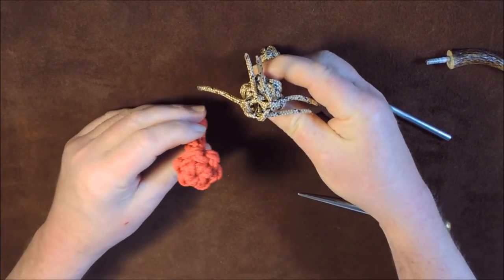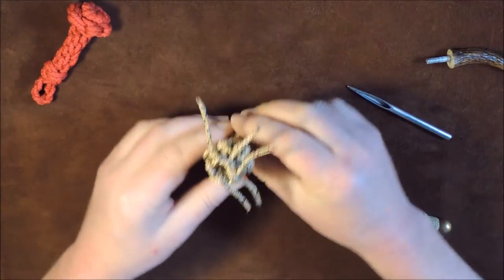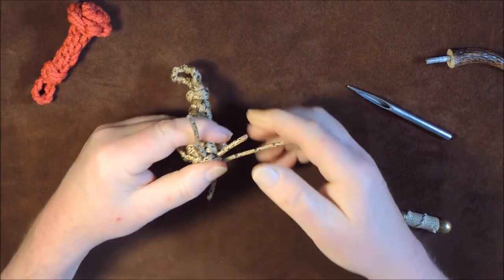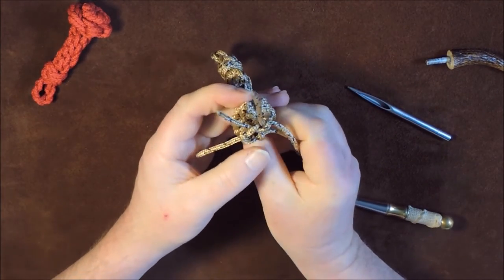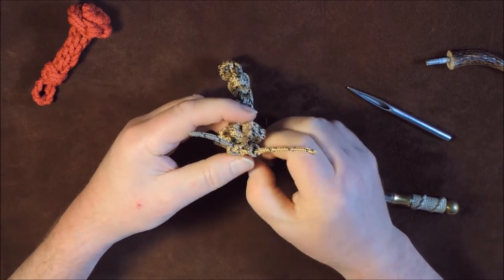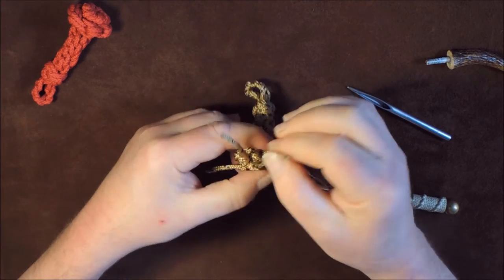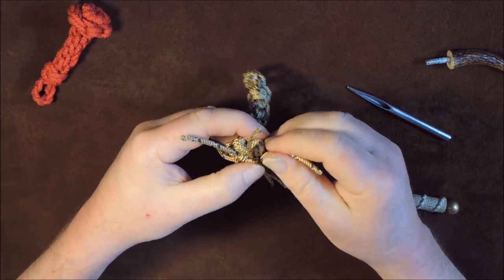The crown knot is in there like such. Once I've tied the crown knot, I'll just go around and tighten it up — put your fingers on it and tighten it up. Keep it even and there you go — you can see now here we've got a nice crown knot appearing at the top.